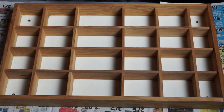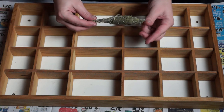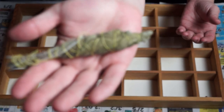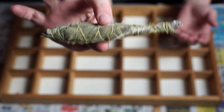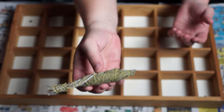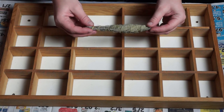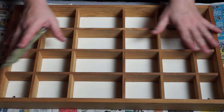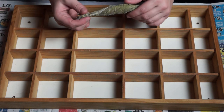Also, because this is from a secondhand store, I'm going to go ahead and sage this. I want to make sure any negative energies clinging to this — maybe any negative energy from the person who made it — are all washed away, asking that energy to be returned to mother nature and turned into neutral energy. I'm going to sage this with white sage that I have grown and rolled myself. If you want to know how to make your own sage sticks, I'll have a video linked in the description. I feel it's going to be more powerful to make sure all the negative energy within this secondhand knick-knack holder, this organizer, is washed away.